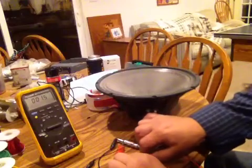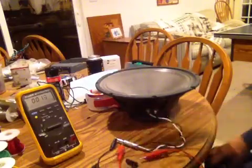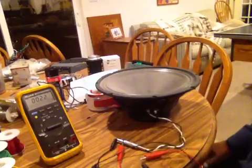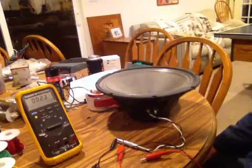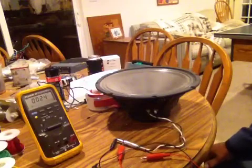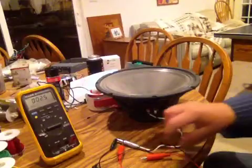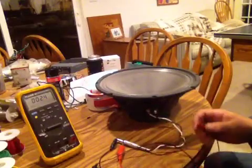It can be rather loud. Some people will run it for an hour at a time, just like you're playing a set — run it for an hour, give it a 15 minute break, run it for another hour, give it another 15 minute break so you don't heat the voice coil up. But I've yet to cook one, so I'll leave it like this.